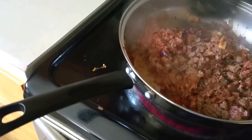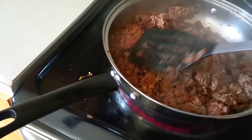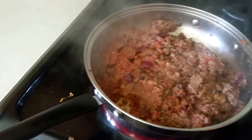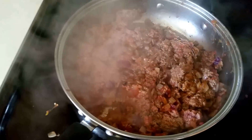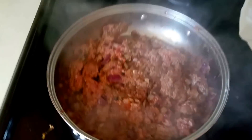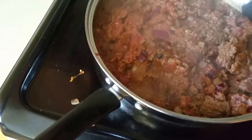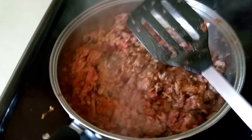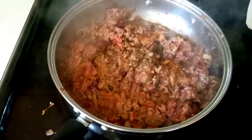We're going to put a little more on the side here. We're going to put some on the other side as well, with a little more on the side.